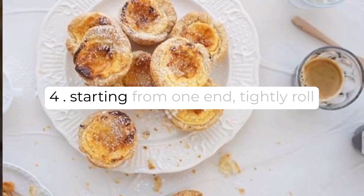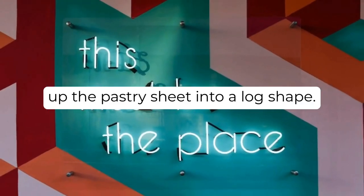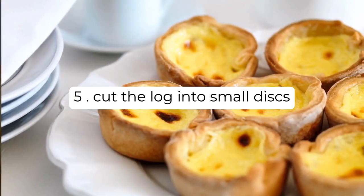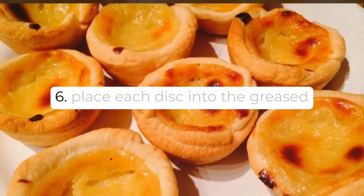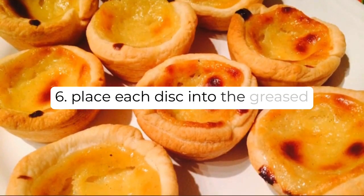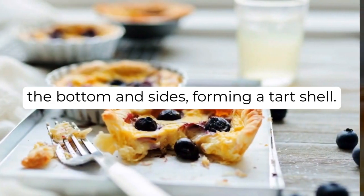Step 4: Starting from one end, tightly roll up the pastry sheet into a log shape. Step 5: Cut the log into small discs, about one half-inch, one centimeter thick. Step 6: Place each disc into the greased muffin tin, pressing it down gently to line the bottom and sides, forming a tart shell.